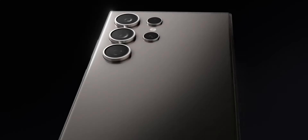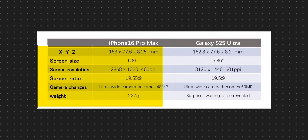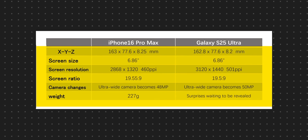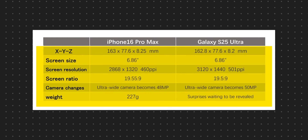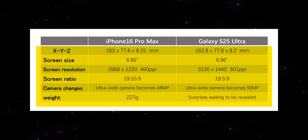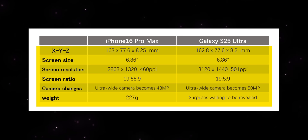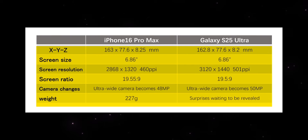I think the Samsung Galaxy S25 is a great flagship. Comparing it to the iPhone 16 Pro Max, the Samsung Galaxy S25 has the same millimeter thickness, the same screen size, almost the same screen resolution, and almost the same screen ratio, with a little bit of camera changes — 50MP vs 48MP. The weight is almost 227 grams for the iPhone 16 Pro Max and 230 grams for the S25, and the battery is similar.